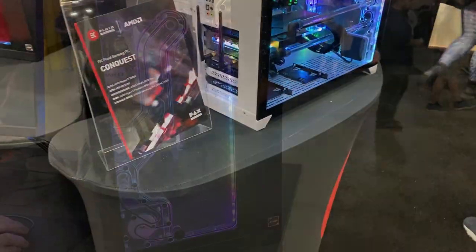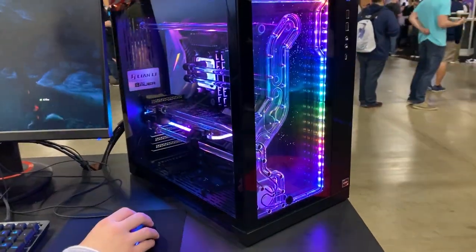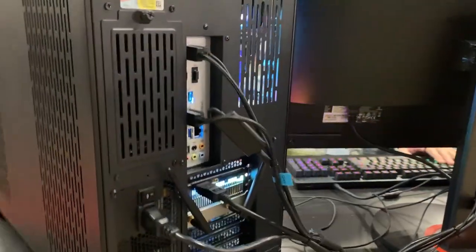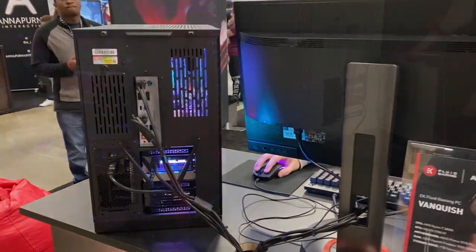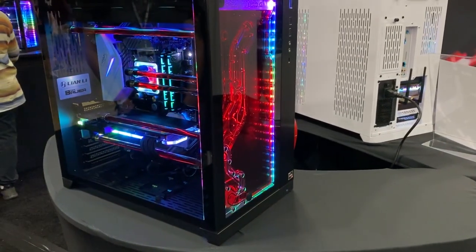There were some questions about the actual blocks they're using. They're using aluminum, so if you're going to go with the blocks in those kits — their fluid gaming series — you're going to want to be careful with opaque fluids. The general consensus is it's not very fun to run opaque fluids, so unless you're doing it for a show, don't really do it.